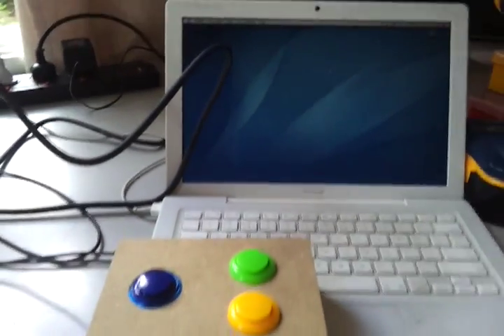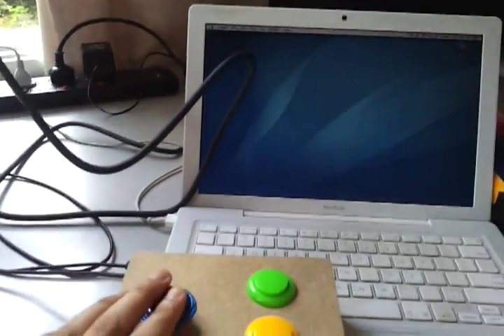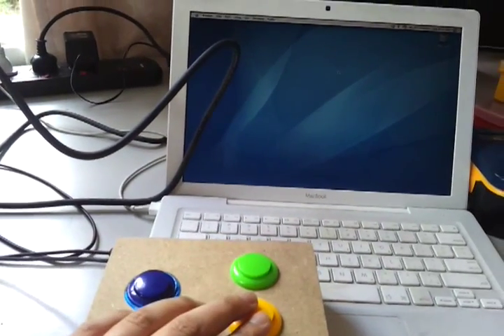Here's a demo of my arcade button volume controller. It's plugged into the USB port here of my MacBook. This big blue one's the mute button, volume up, and volume down.